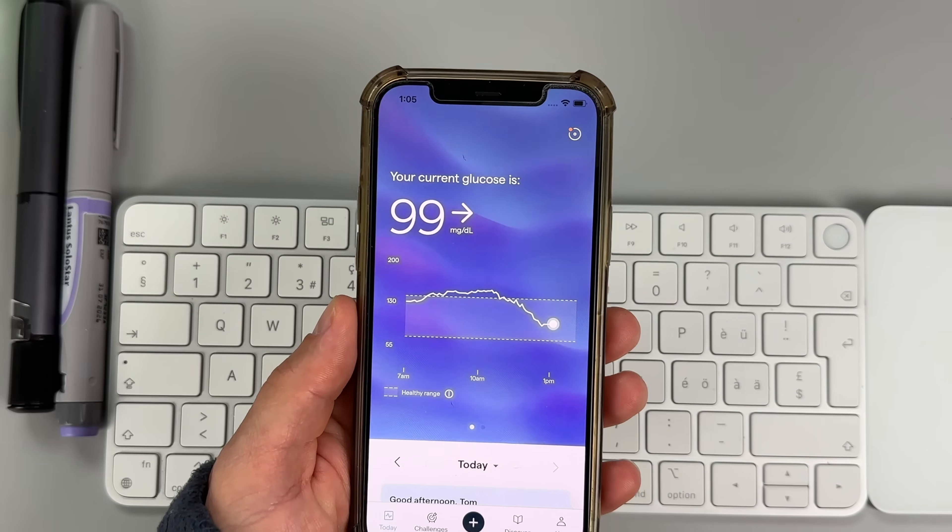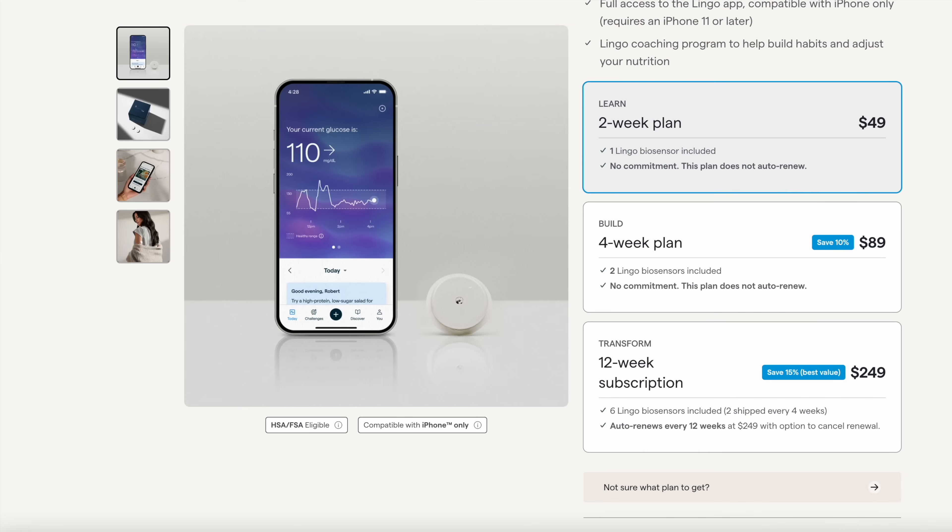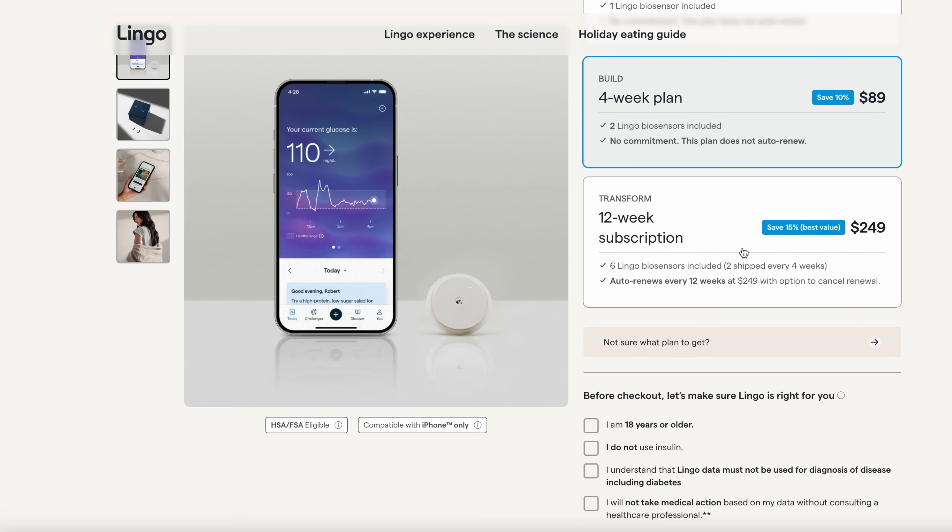What really caught my attention is the price — Lingo is quite a bit cheaper than Freestyle Libre. You can go with a two-week plan that gets you one biosensor for $49, a four-week plan with two biosensors for $89 — that's the one I went with — or the 12-week plan with six biosensors for $249, which gives you the best value and saves you 15%.